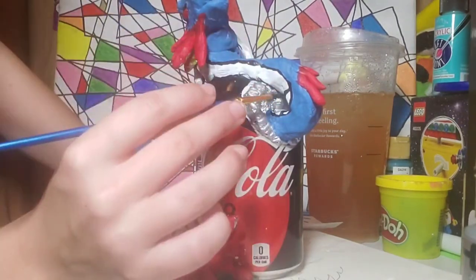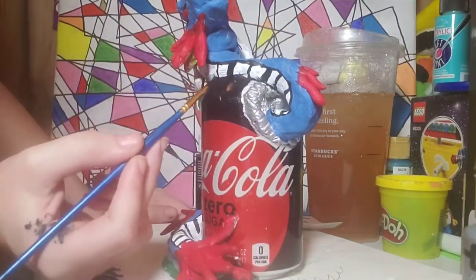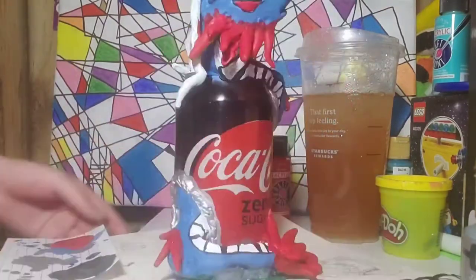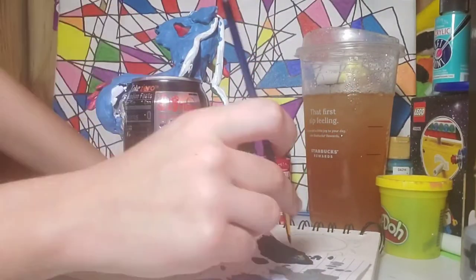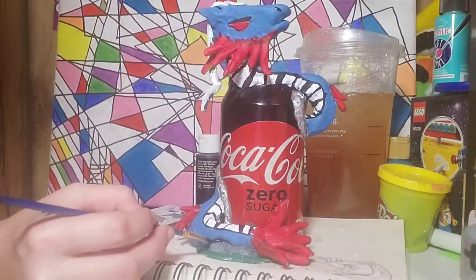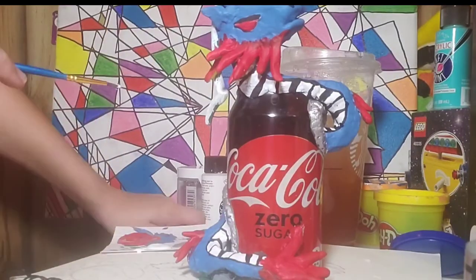I've got to say, I love metallic paint. I bought a blue that I've used before and will use again on this dragon, plus some gold and some silver. A bottle costs me three bucks but it works perfectly. As you can see, I did the holes to look like aluminum was coming out of it, and I think that looked really cool.